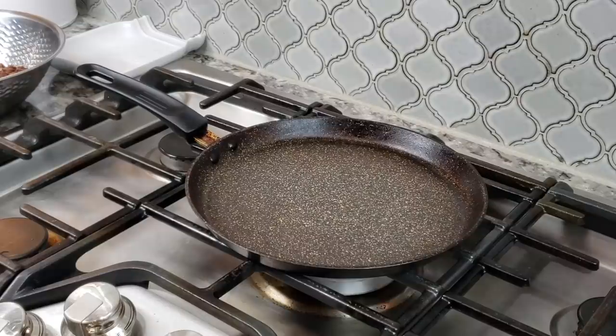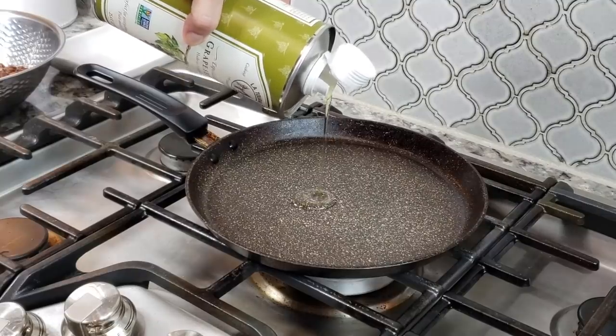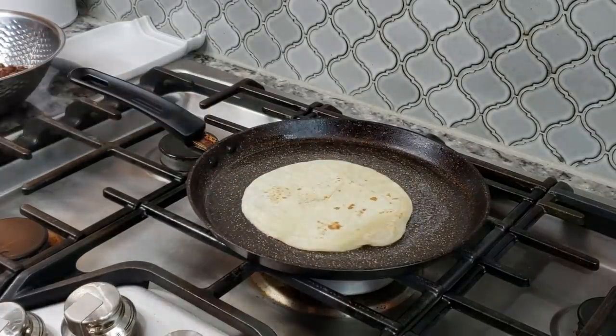I have my griddle preheating on a medium heat — I really don't want this to cook fast and furious, so don't work with high heat. I really want to melt the cheese and create a nice toasty exterior, so medium to medium-low is the place to be. It also depends how you like your quesadilla — some people are not about the crunch and are more about the melty center, so it really is up to you.